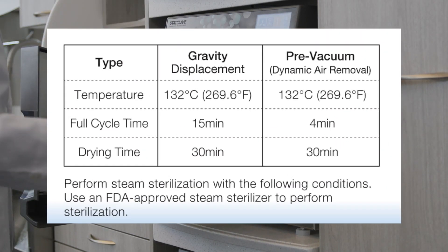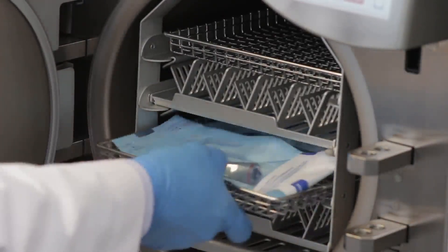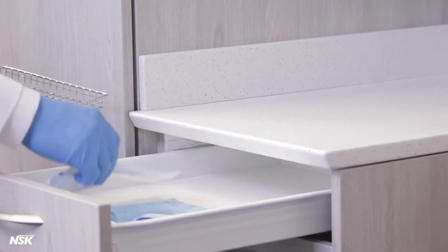Use this chart for temperature and timing. Immediately after the sterilization cycle, remove the attachment from the autoclave and store in a clean and dry location. And the process is complete.